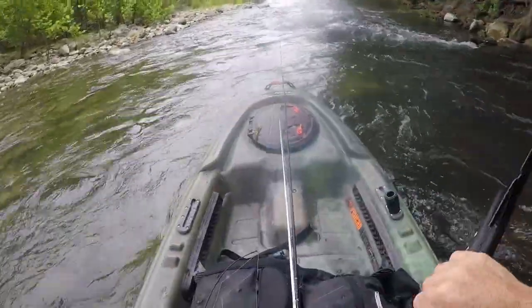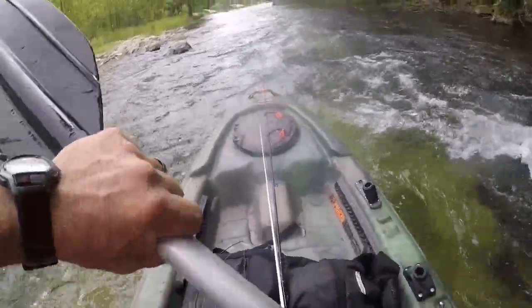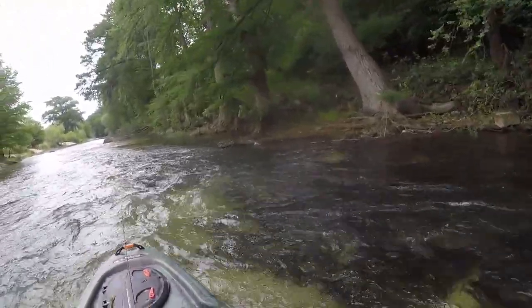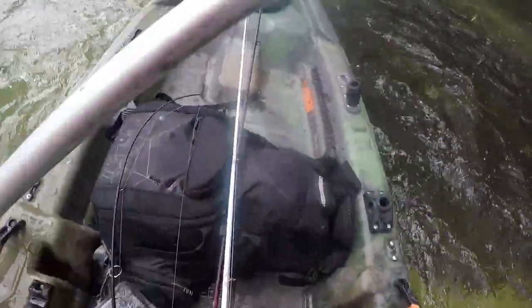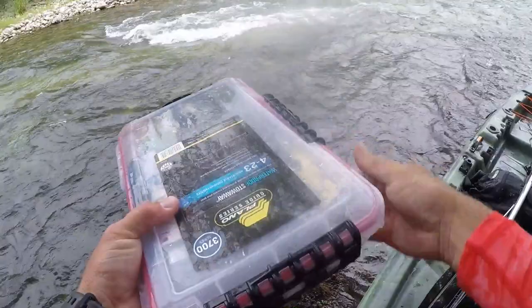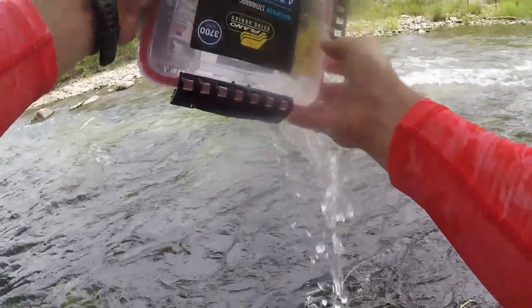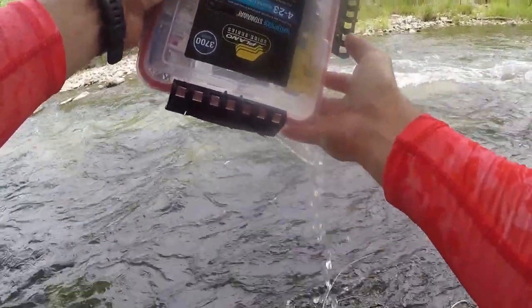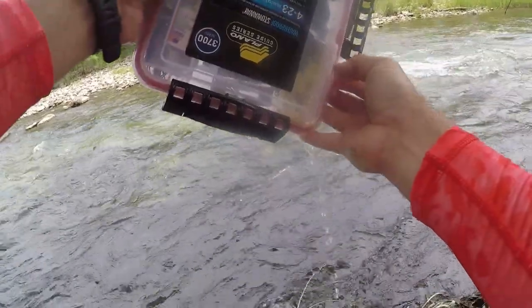There she is — my tackle box! It's just sitting there waiting for me. It held water but it still floated. That ain't cool, but at least I didn't lose it. I thought these things are supposed to be waterproof, but maybe not.